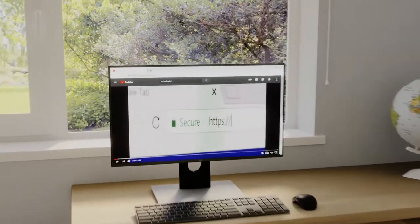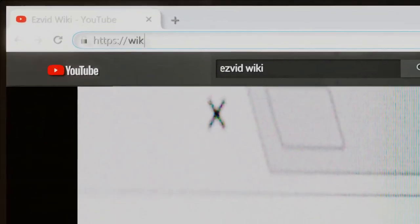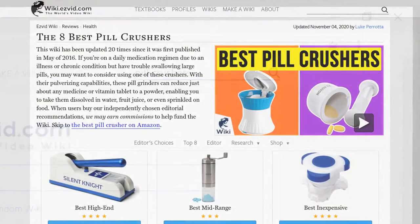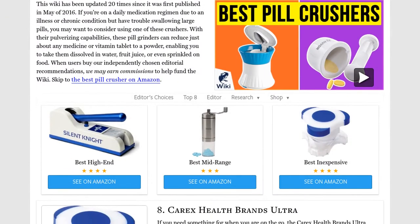Our newest choices can only be seen at wiki.easyvid.com. Go there now and search for Pill Crushers or simply click beneath this video.